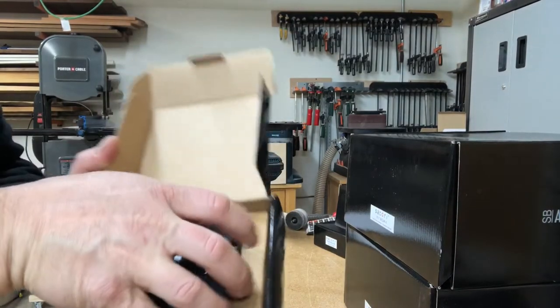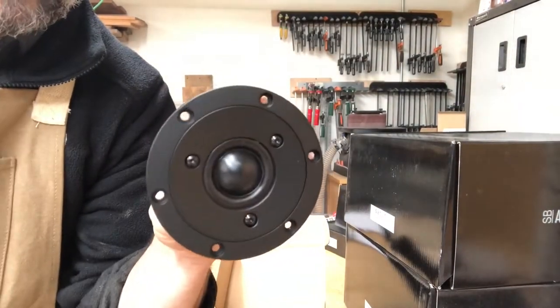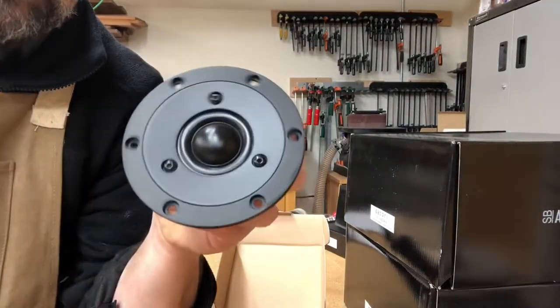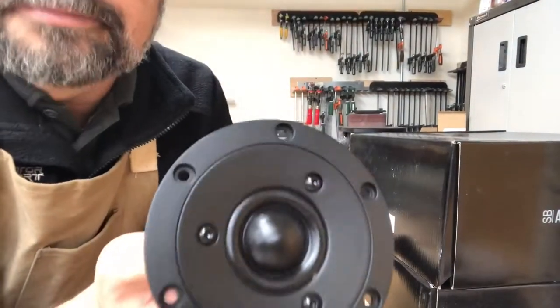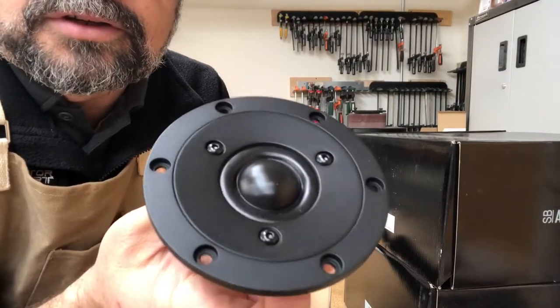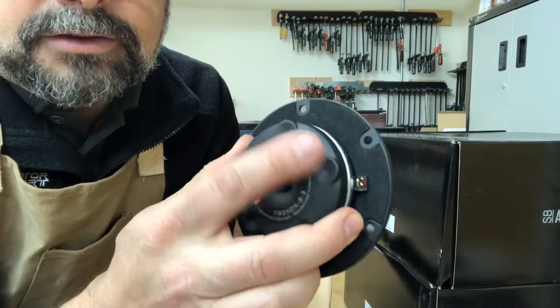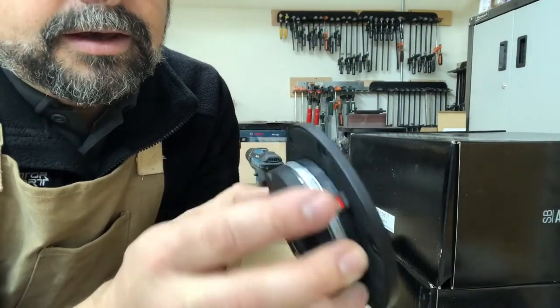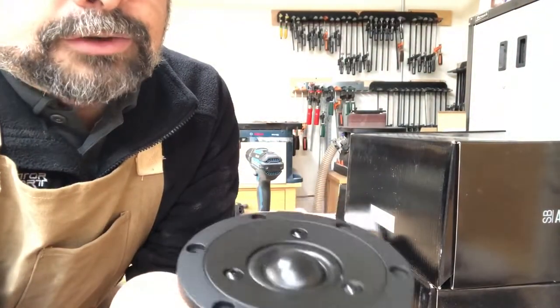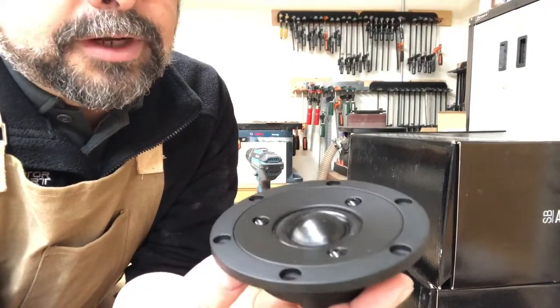All this Satori stuff is just really beautiful, like a work of art. I picked up all these drivers from Mattisound — Mattisound is the U.S. distributor for all of the Satori and SB Acoustics drivers. This does have a neodymium magnet, a tuned chamber, and it's a very strong, sensitive motor — about 96 dB at 2.8 volts.